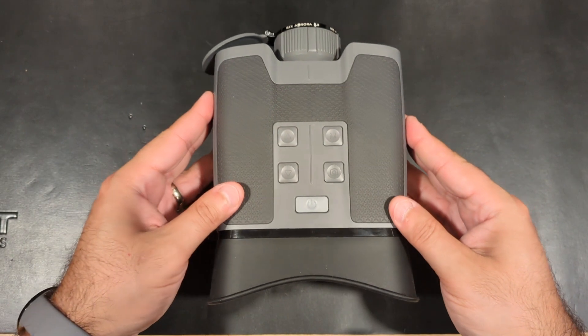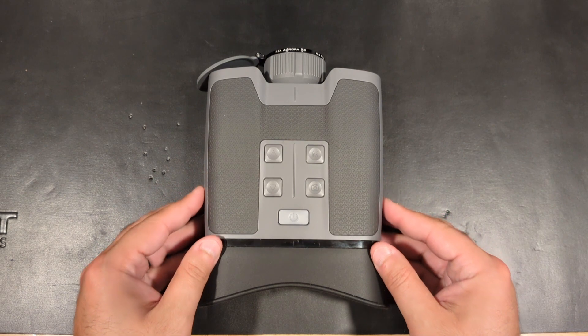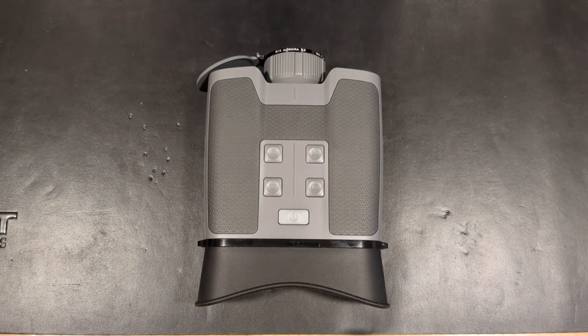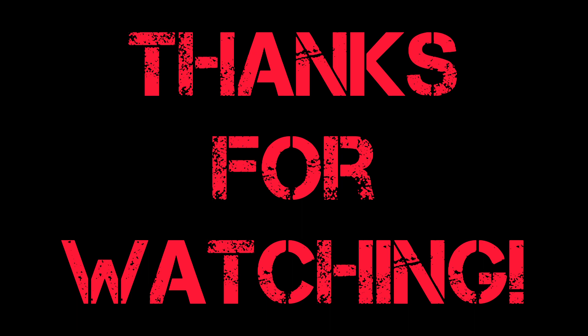If you'd like to pick up a set of the Aurora binoculars, please see the link in the description below. If you enjoyed this content, please leave a thumbs up. Be sure to subscribe to the channel and share the video with your friends. Until next time, stay safe, and may God bless the Republic.